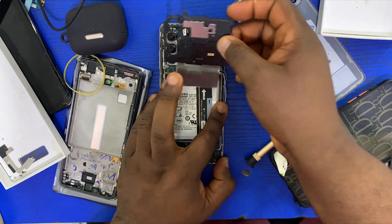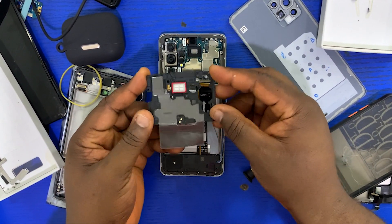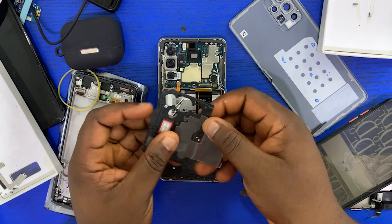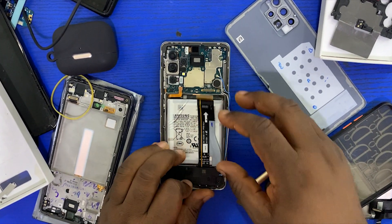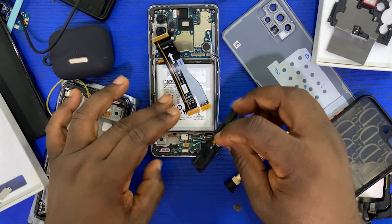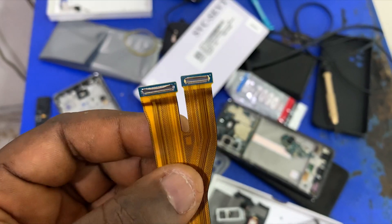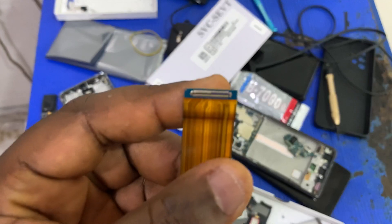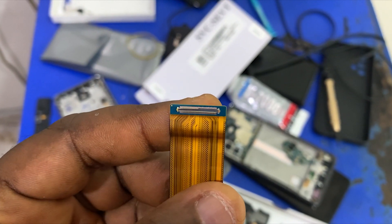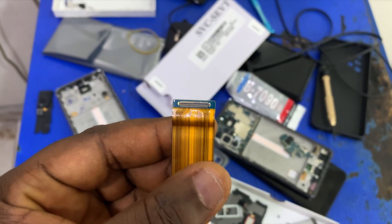Taking off this back cover — this is the earpiece that acts as the second speaker. This looks fine, no damage yet. But the first thing I noticed was that this flex right here is the flex that connects the subboard and the display to the main board of the device. The points where it clips to the subboard, the display, and the main board — they are all damaged. So this flex is totally gone and will need to be replaced.